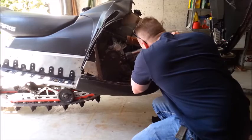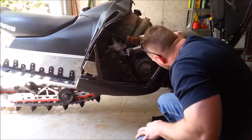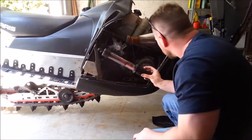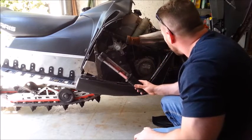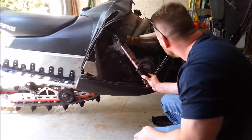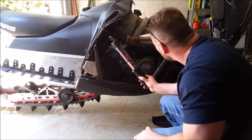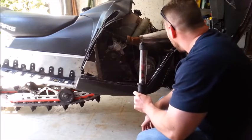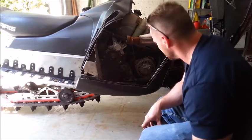Might have to do something with that bump stop. Not too bad. There's my chain case — that'll be coming out as well when I change the track over on it. This one has a slotted, cross-drilled rotor because it's a Dragon package.